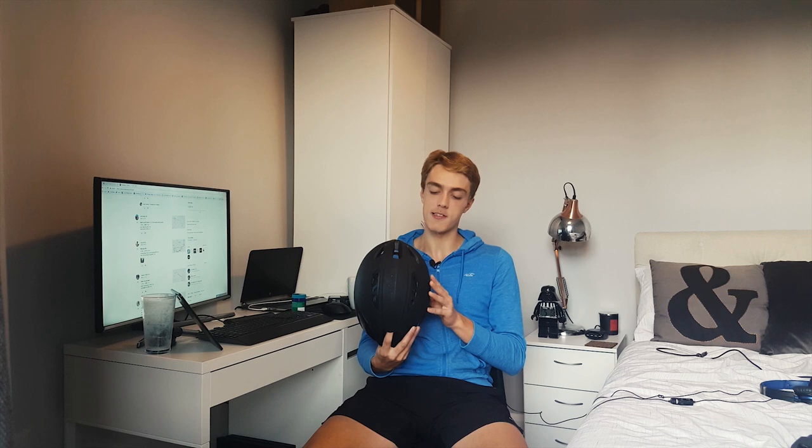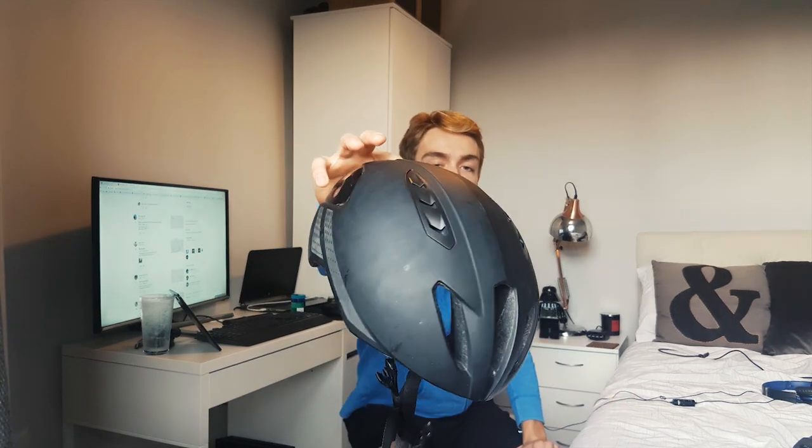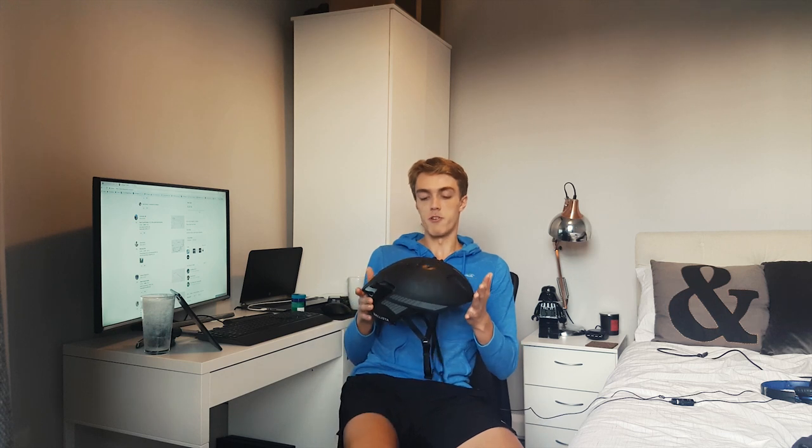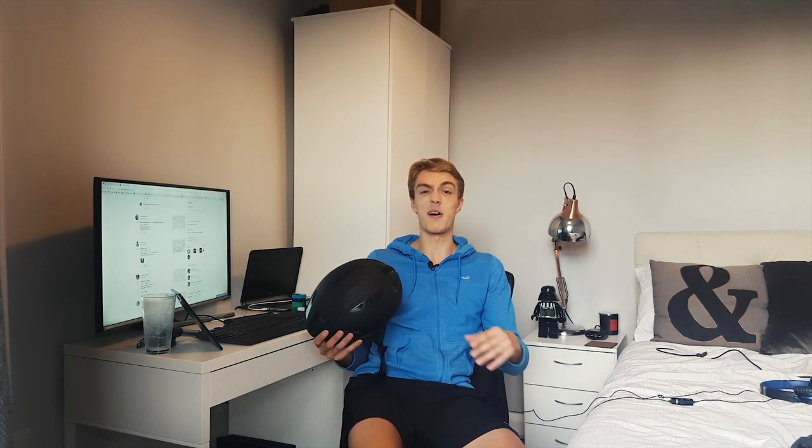One thing to note with the black model is the potential for fingerprints, sweat, and other marks to show up. It's a matte finish, so it does attract fingerprints quite a lot. It's not a big deal because every color will pick up some dirt, but you do have to periodically wipe it to get rid of those marks. If you don't like helmet cleaning, you might want to consider that, but it's not exactly the end of the world.